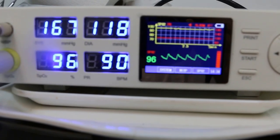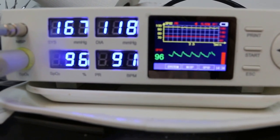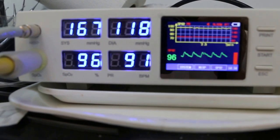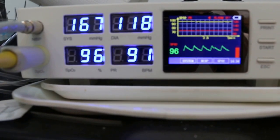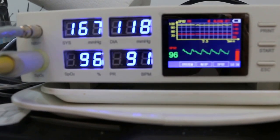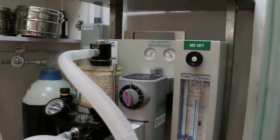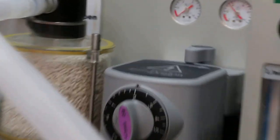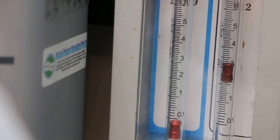May 30th, Geron 5 bladder stone surgery in Ashish Zoo. Monitoring with 2% isoflurane gas and 2 to 3 liters of oxygen.